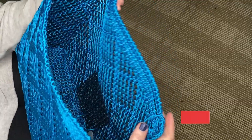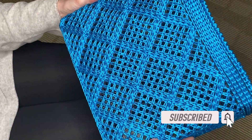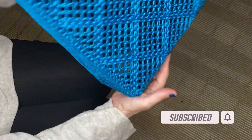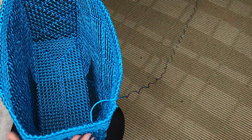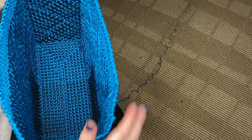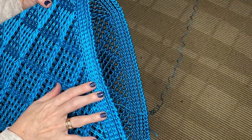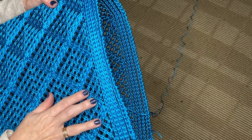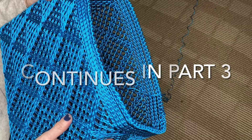If you're enjoying this project please give it a like — I would love to read your comments and questions. Share this video with your friends and don't forget to subscribe and hit the notifications bell so you'll know right away when I post new projects. Next, in the third part of our video, we will do the straps and all the finishing touches of our beautiful tote bag.